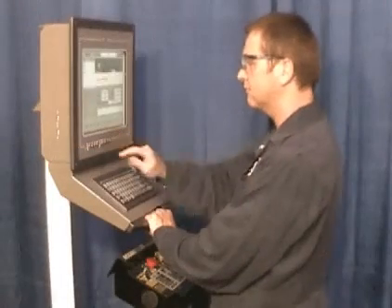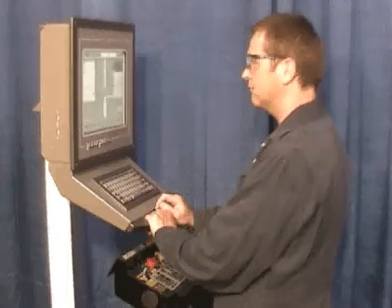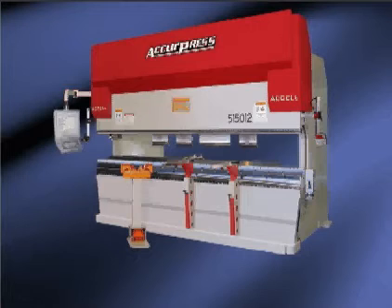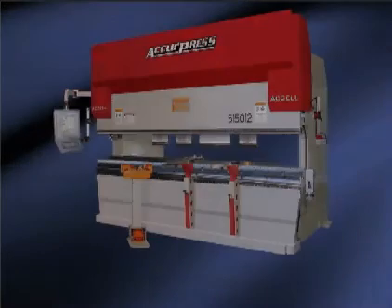The operator will select the tools and set the required bending speed. On the XL only, the descent speed is also user adjustable as a percentage of maximum descent speed set in the machine parameters.